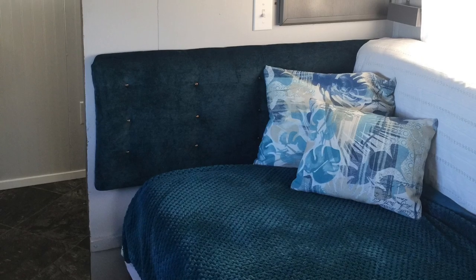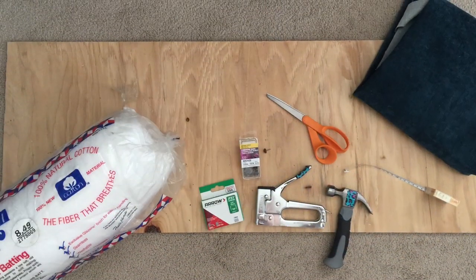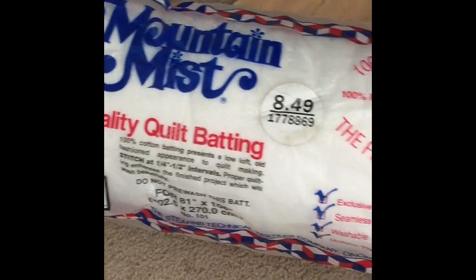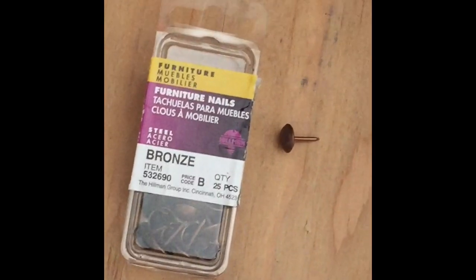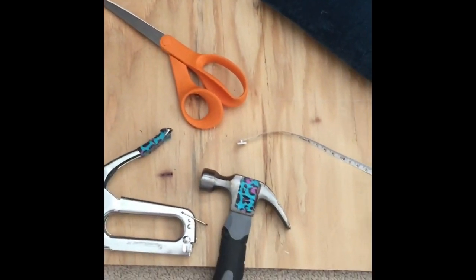The best part about this project is there is no sewing required. The items that you will need are: a piece of thin wood cut to the dimensions you'd like for your headboard, quilt batting, staples, a staple gun, furniture nails, scissors, a hammer, measuring tape, and fabric to cover the wood and the batting.